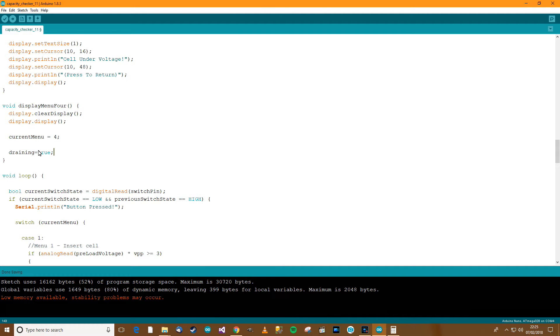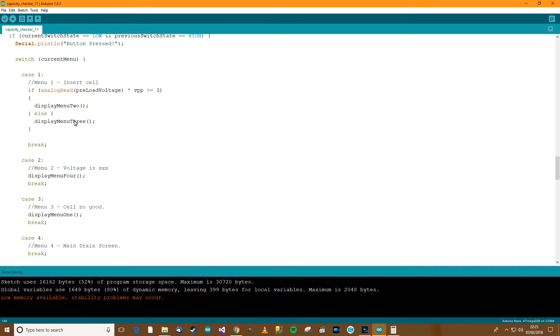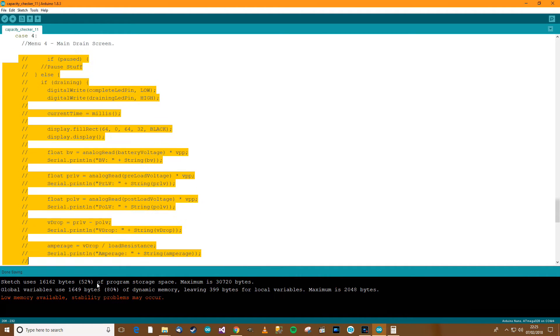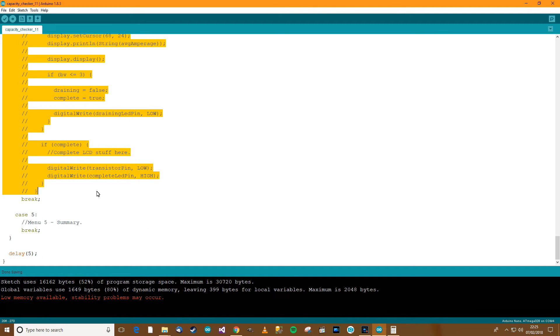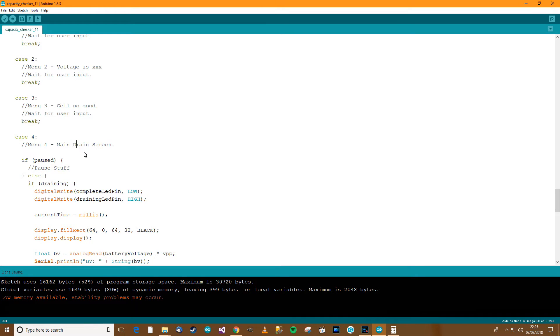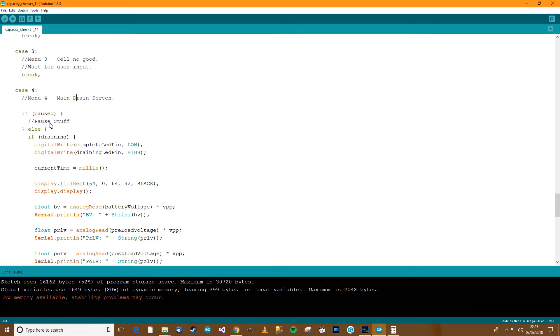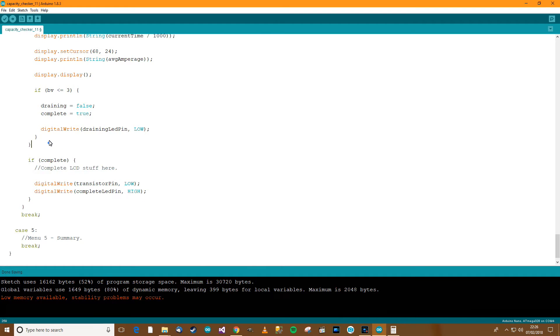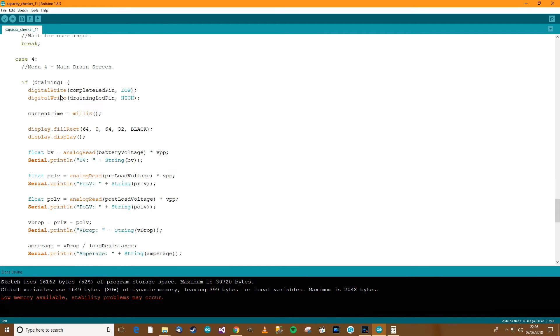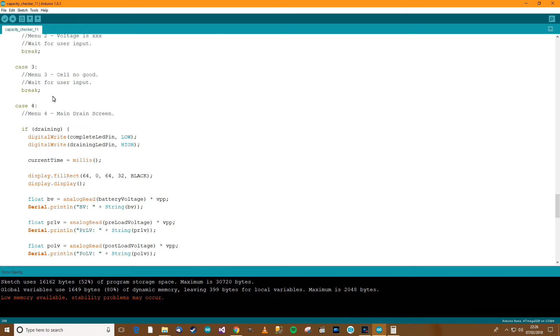It's about time to uncomment this code. I think it's Ctrl+slash. I'll do Ctrl+T, Ctrl+S to tidy it up. I'm thinking we don't really want a pause feature, so let's abandon the pause thing — get rid of the pause stuff. Let's review this code: in menu 4 we've already turned draining on, so it should start draining. The complete LED pin is low, draining LED pin is high.